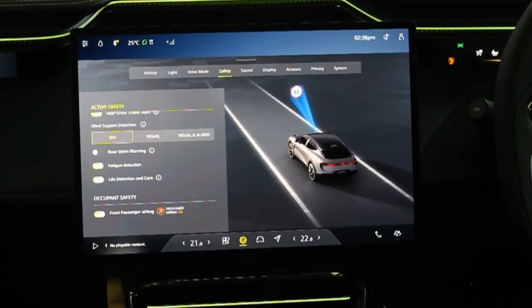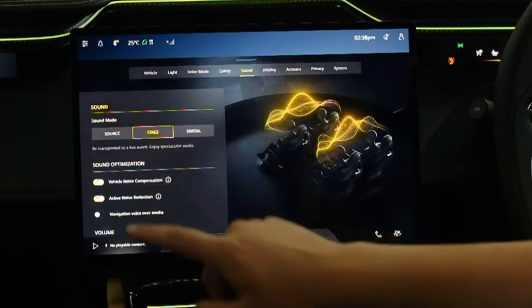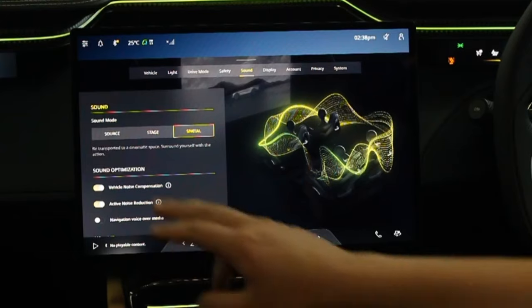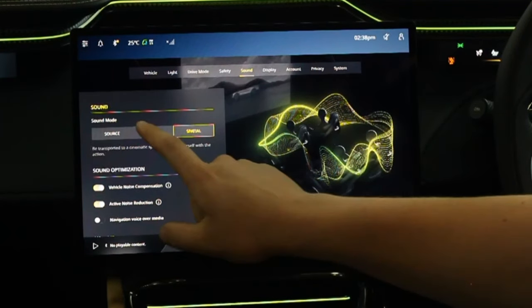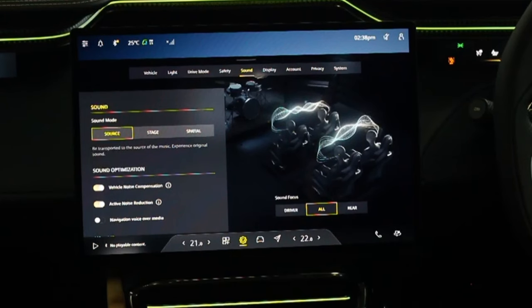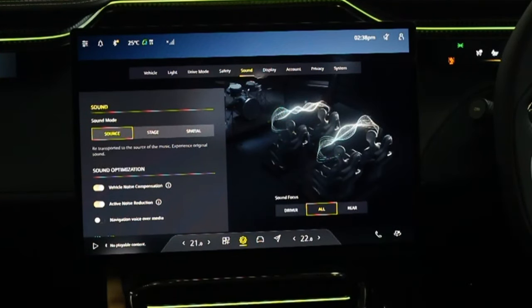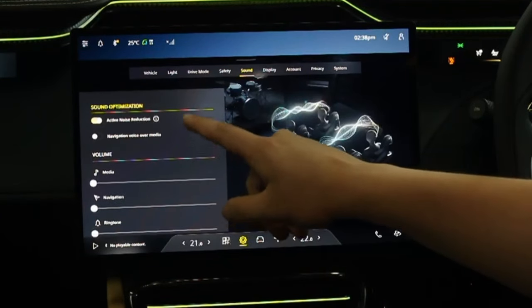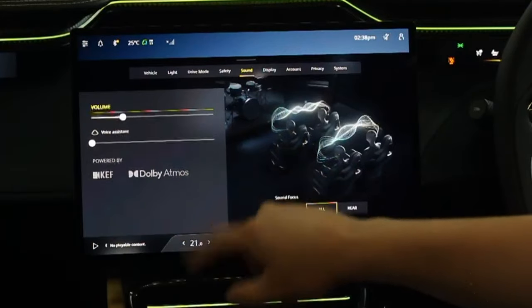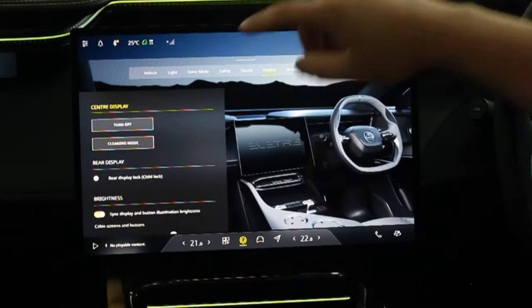At the bottom of Safety settings, the front passenger airbag can be turned off. In Sound settings you can change how the sound is mapped — Source, Stage, or Spatial — with a brief description of each. There is no equaliser, so you cannot adjust bass, mid, or treble independently. You can change noise compensation, noise reduction, and nav volume.